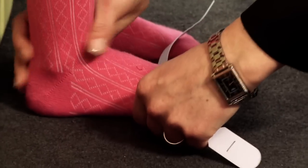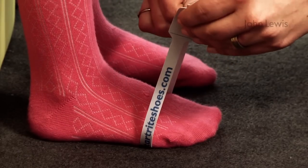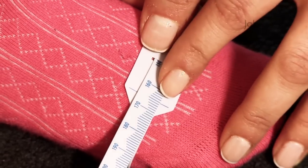For the width measurement, wrap the tape measure around the foot diagonally from big toe joint to little toe joint, as this is the widest part. Pull the tape to take up the slack and make a note of the measurement where the mark-up meets the tape.